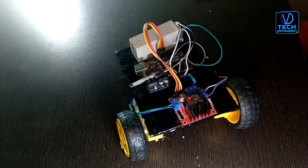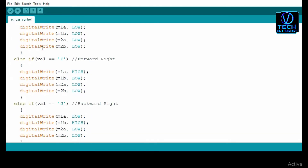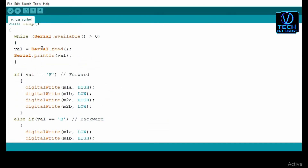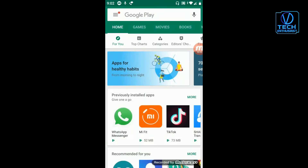Now we will program the Arduino. This is our program — this link will be in the description. You will copy and upload it in the Arduino.